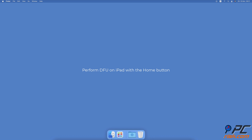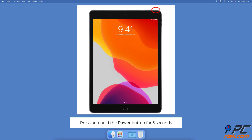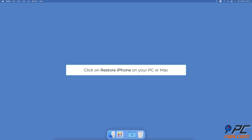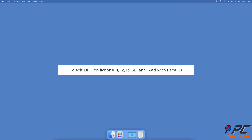To perform a device firmware update on iPad with a home button: connect your device to a PC or Mac. Press and hold the power button for three seconds, then press the home button — don't release the power button. Keep pressing and holding both buttons for 10 seconds. If your iPad starts restarting, repeat the process again. Now release the power button but keep holding the home button for five more seconds. Your iPad should then enter DFU mode — the screen will be black. You should see a message appear on your PC or Mac asking to restore your device. Click on Restore iPad.